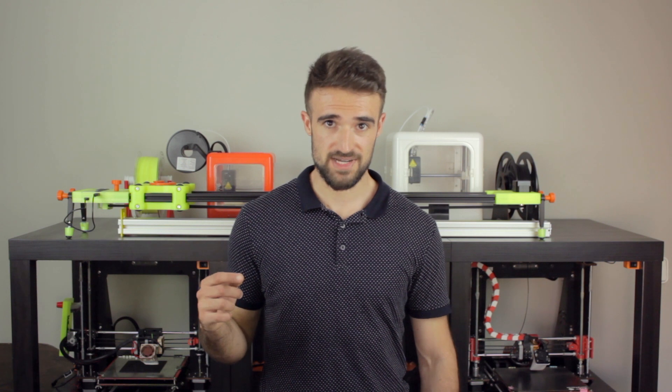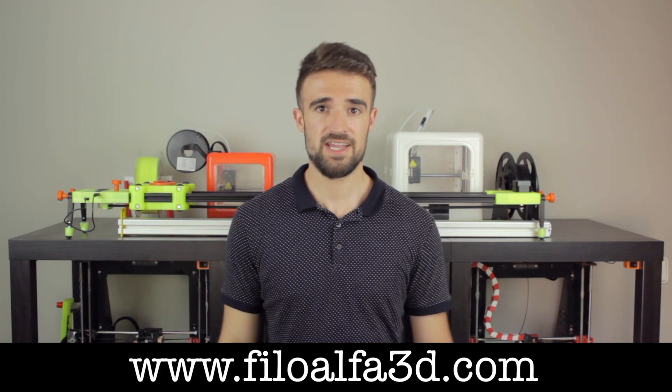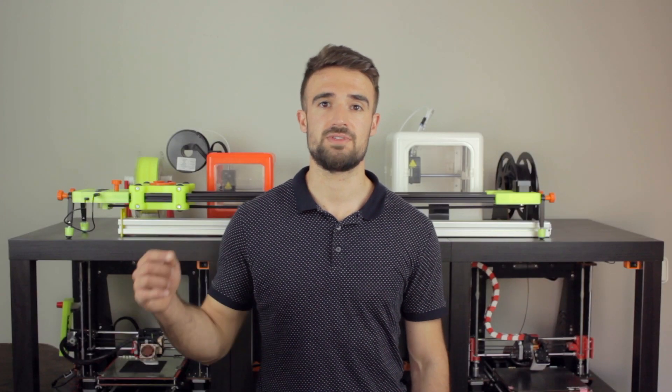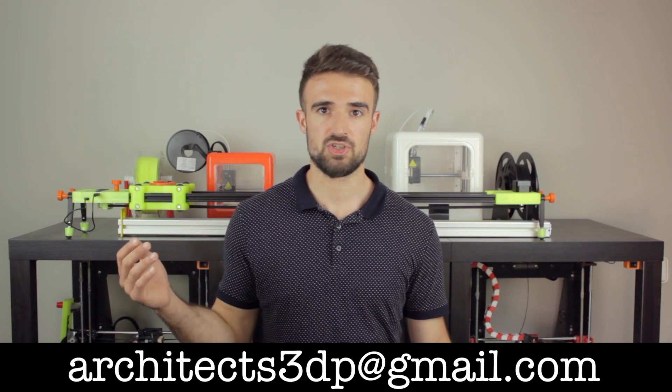Alright, so that was it for this video guys. Remember that you will find the links for the STL files down in the description. If you like this cool Alphablast Pastello bundle, don't forget to check it out on FiloAlpha3D.com, where you can buy it for a very affordable price. If you are a filament manufacturer and you want me to test your filaments here at Architects 3DP, just let me know via email at architects3dp at gmail.com.